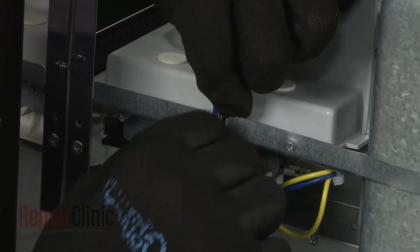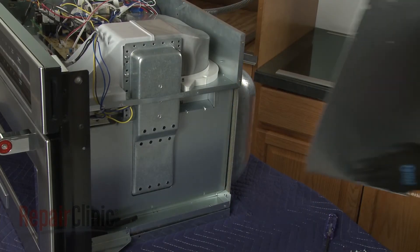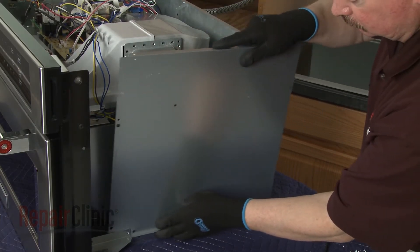Make sure the door switch wires are secured in the notch, then realign the side panel and replace the screws.